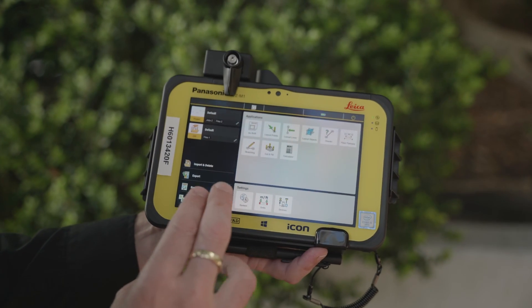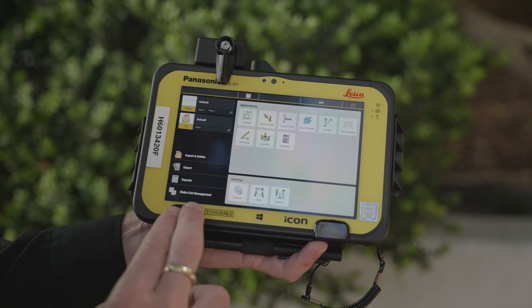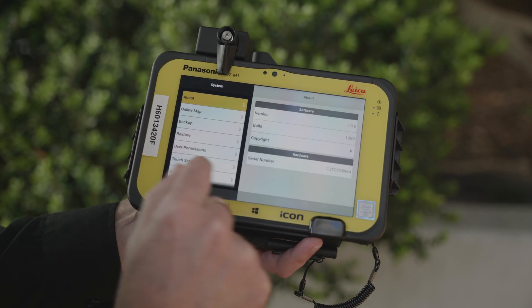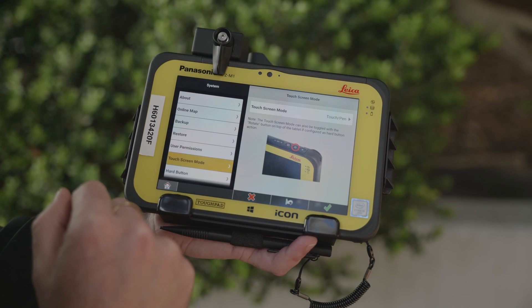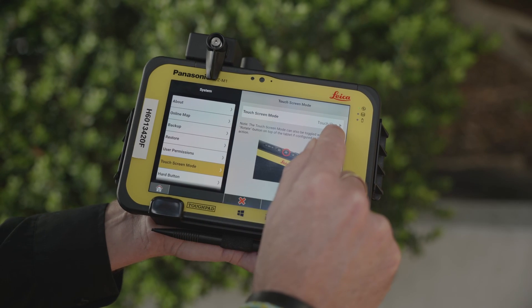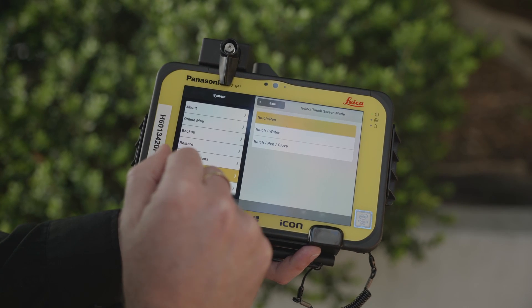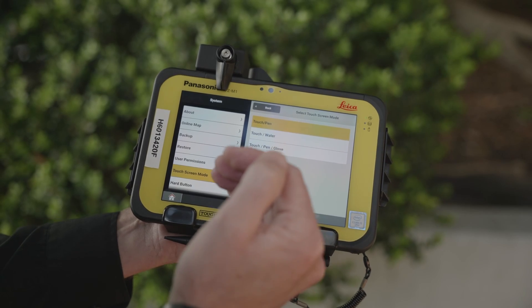So we have two ways that we can apply this water mode to our CC80 tablet. One is through the settings — quite simply just tap on the tile and you can quite clearly see we have a touch screen mode here. We expand it open, and up here we have our options on which preferred mode we would like to be in at any one time. You can see the second one down is for touch and water when it's raining.